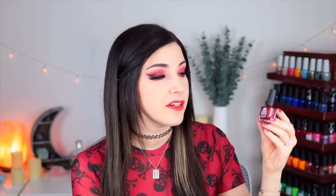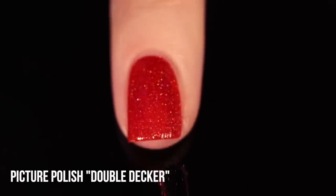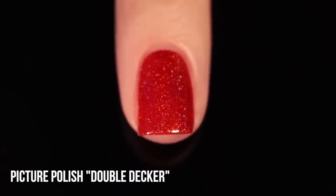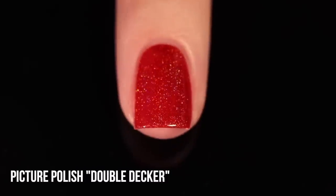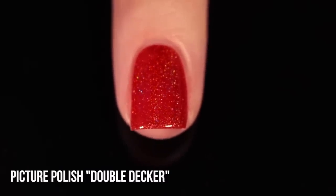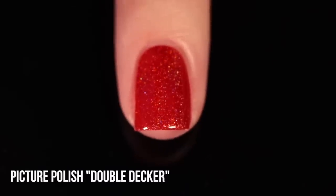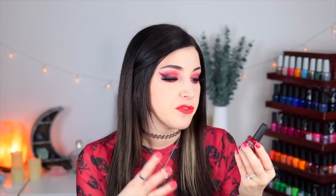Next up, we've got one from Picture Polish — this is called Double Decker. I think they actually have more than one red linear hollow, but this is the only one that I own. I would honestly describe this as a ketchup red — it's got a little bit of that orangey tone to it but it's also a little bit more muted, that sort of ketchupy brownish-orange-red color. This one actually has an incredibly thin formula but it still gives me full opacity in two coats. The holographic pigment is a little bit finer, so it is harder to tell unless you're in direct sunlight, but there are a couple of bigger flecks in there that catch the light really nicely. You do get that full range of rainbow, although it's not as intense as the Ice Cream Nails one.